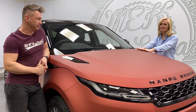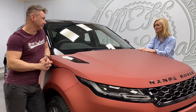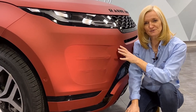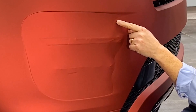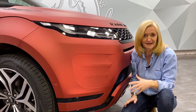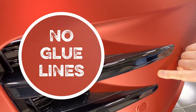The best feature I'm finding is no glue lines — absolute zero glue lines. Glue lines have always been a real problem, a major issue. This particular panel was wrapped 24 hours ago, and where we would expect to see some really severe glue lines after a long length of time is where the tension is across the top and where the vinyl has already been installed at the edges. And just as Mike said, there are absolutely no glue lines.